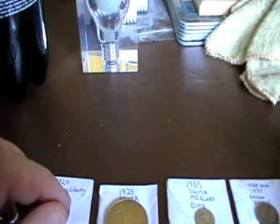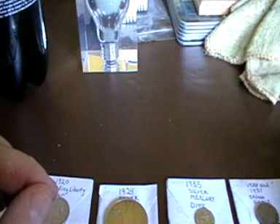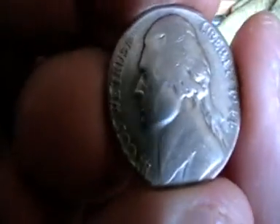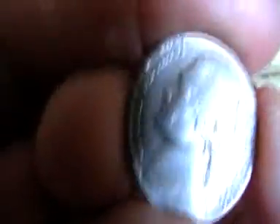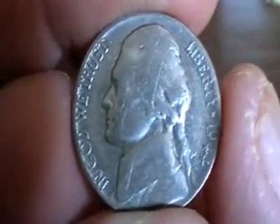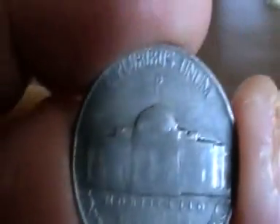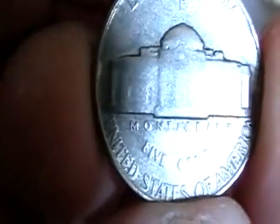Anyway, 1944 — 40% silver war nickel, P-mint mark. There's a P-mint mark above the dome. Just having my cup of tea — there we go. I'm going to flip it directly over. There's the P-mint mark above the dome — and on the other side it states 'For America'. That's a nice coin.